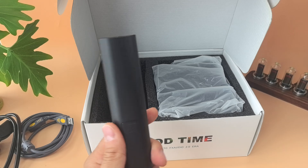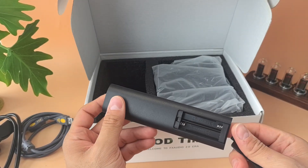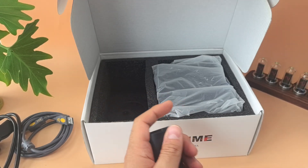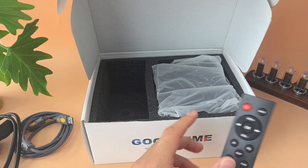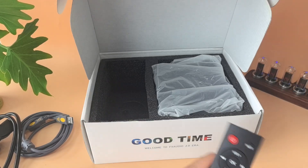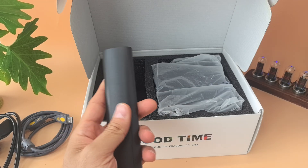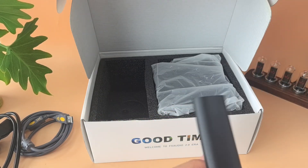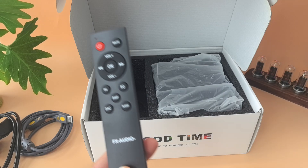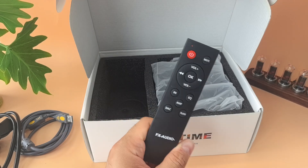This is the remote you get. Of course they don't ship batteries — most companies don't, because shipping batteries requires a lot of extra permissions and protections. The screen on the remote is already in standby mode.